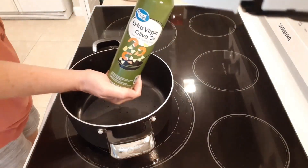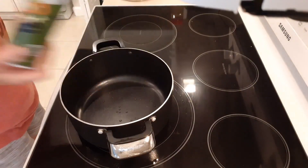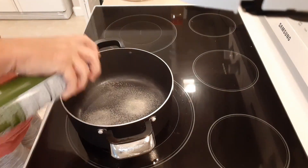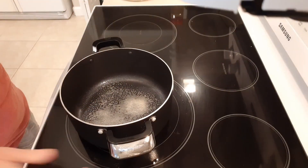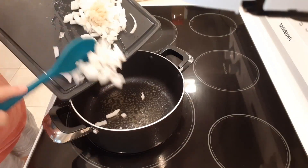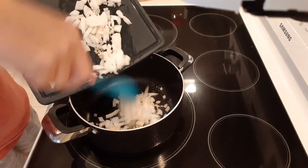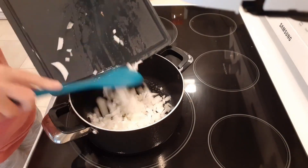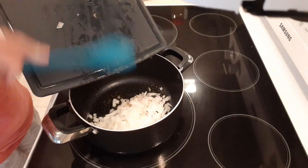The first thing we're gonna do is put just a little bit of extra virgin olive oil down in our pan — just a little spray to keep things moving. Then I'm gonna put my onions and my garlic down in the skillet and get that moving together to soften things up just a bit.